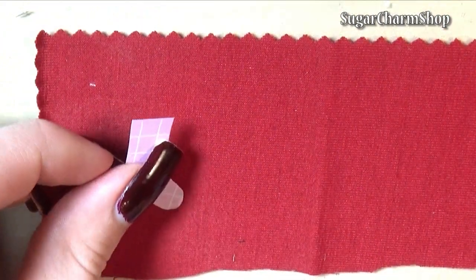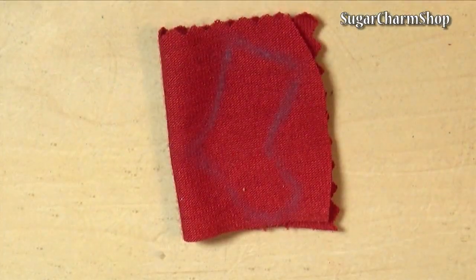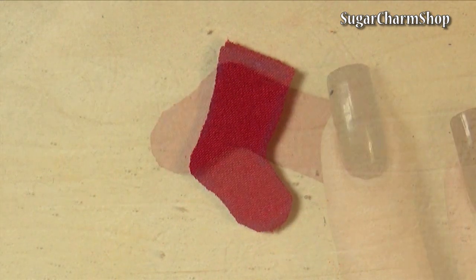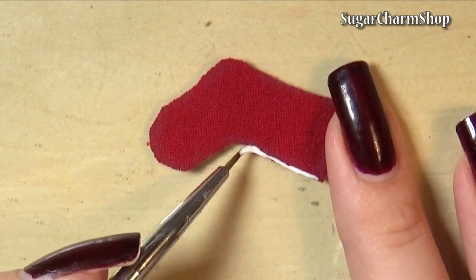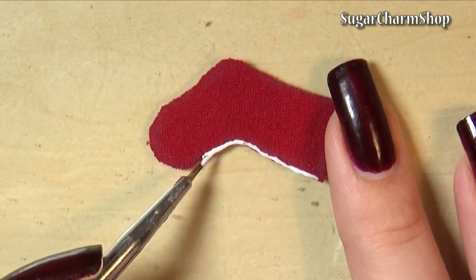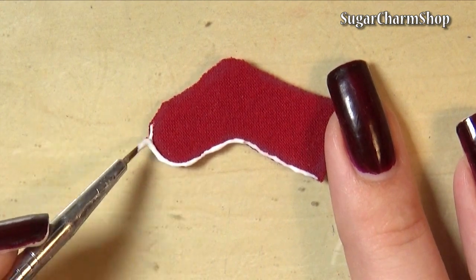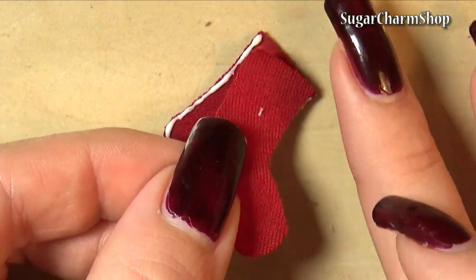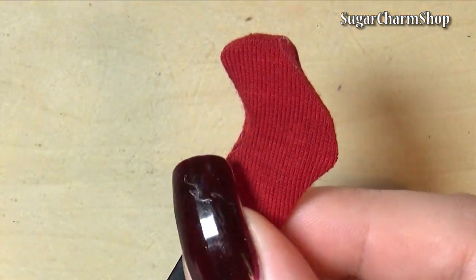I also made a super simple sock from some red fabric — cut out two pieces, glued them together, flipped it inside out, and added some fur.